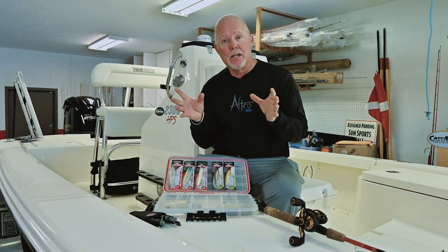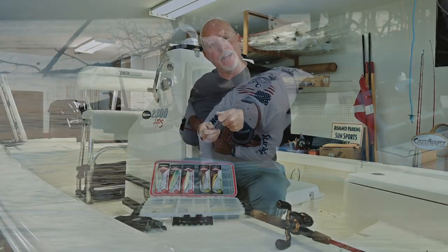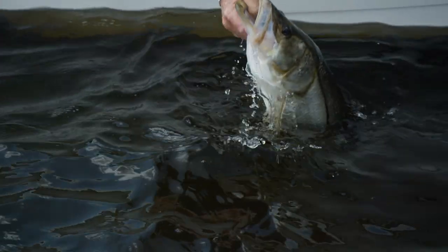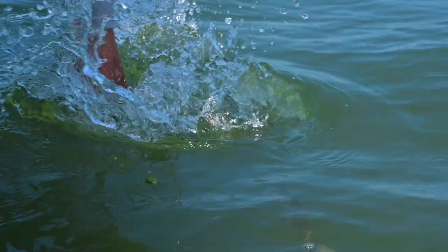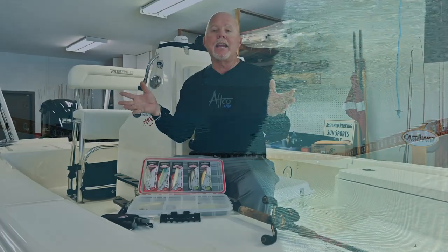Snook, trout, tarpon, and redfish all love walk the dog style topwater plugs. With tarpon, it can be tricky because of the way his lower jaw pops up — he knocks the lure out of the water, so don't jerk when you get the bite. Just keep twitching and let the hooks find their home in the fish's mouth. The Cutter 90 twitch baits are a suspending bait I really like for snook and redfish fishing, and trout love them because of the flash and reflectiveness of the foils.